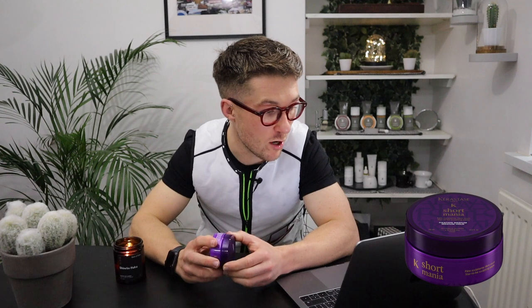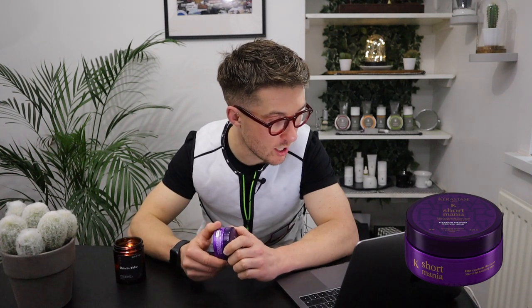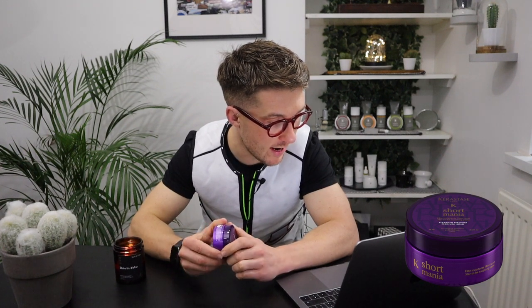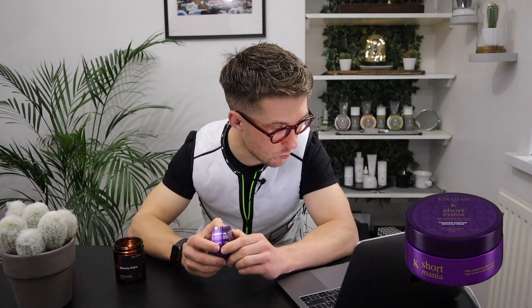The way they describe it is a sculpting paste that spreads easily to give a clean, semi-matte structured style. It offers defined structure, reworkable shape, semi-matte finish, UV filter and heat protection, anti-frizz and humidity protection, and the hold is strong and flexible. It's great for short hair and ideal on men. Okay, so let's style it up.